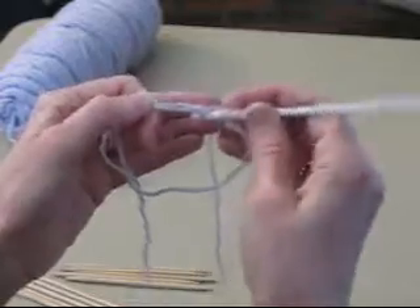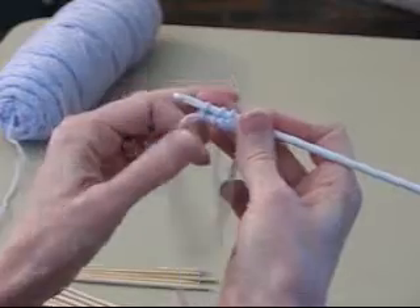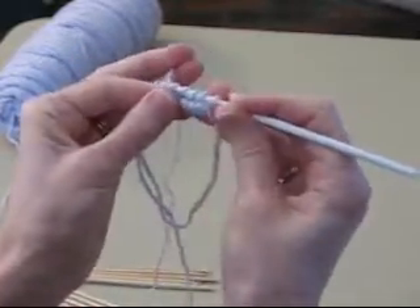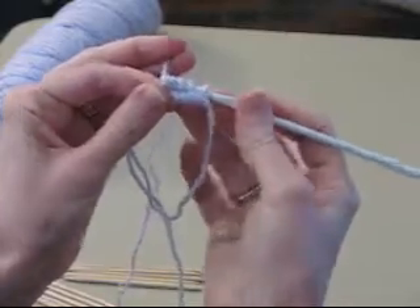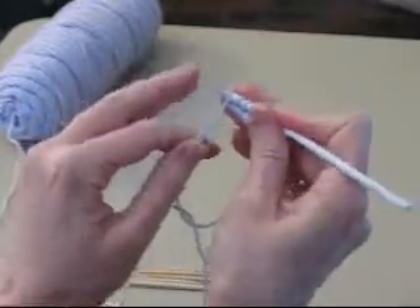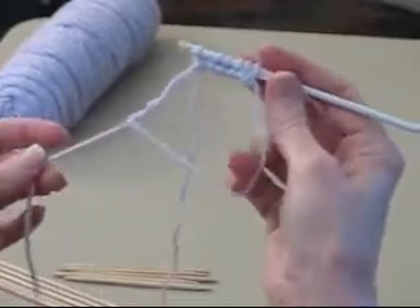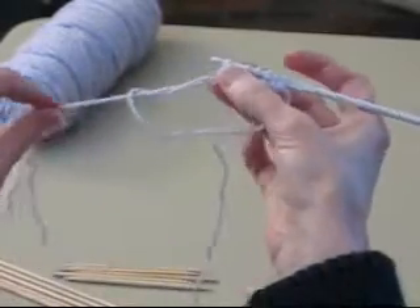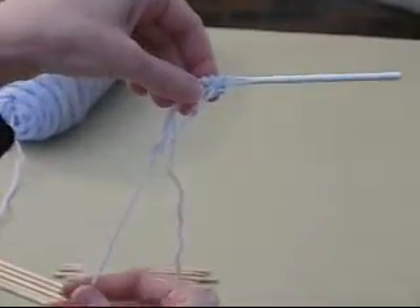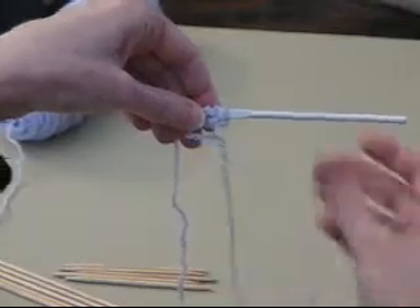I want to go for six. Four — reach through, pull a loop from the back to the front, reach over from the back and pull it through. Five — under, pull it to the front, and then over, pull it through. I've got six stitches. Big center loop here, but you'll notice that if I pull the tail, that loop gets smaller, so I'll make it a reasonable size to work with.